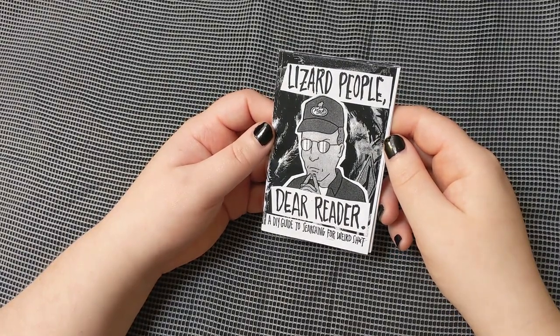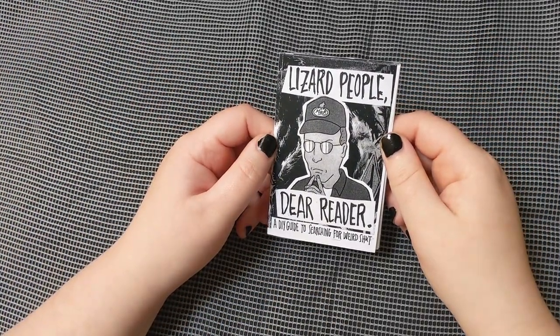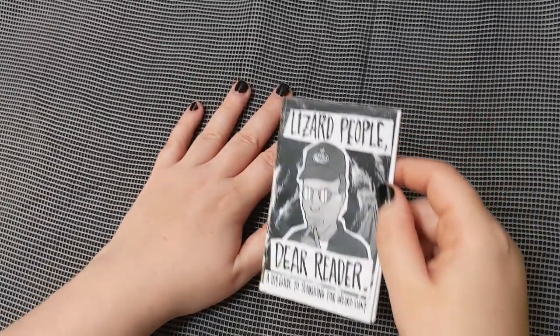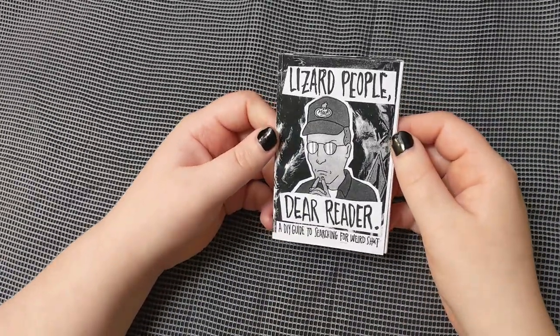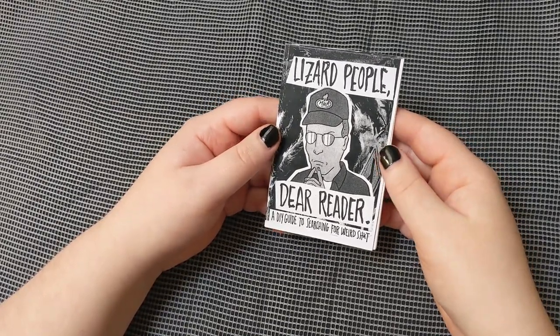Eventually when I connected with Julia F in a separate instance, I was like — wait a second, this is your zine! I was super excited. So I got another copy, and now I think I have two copies, just in case.